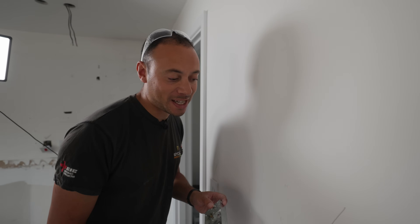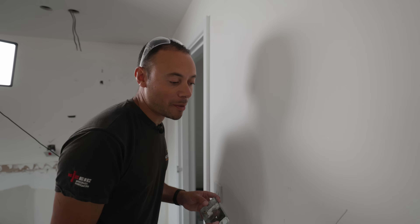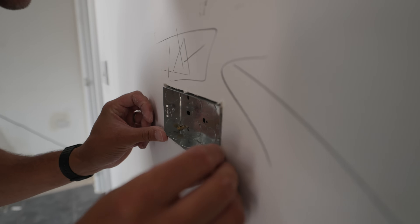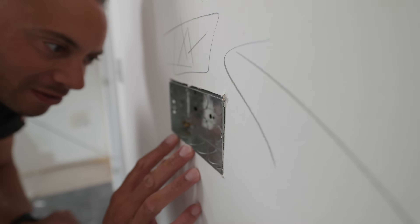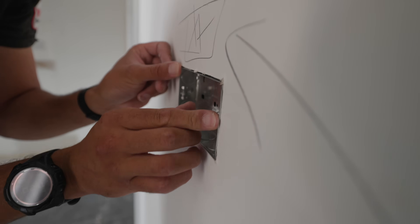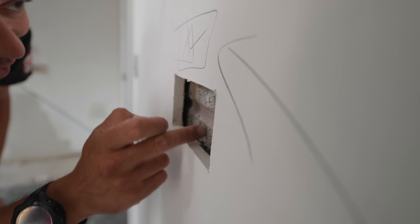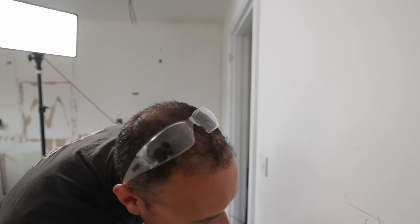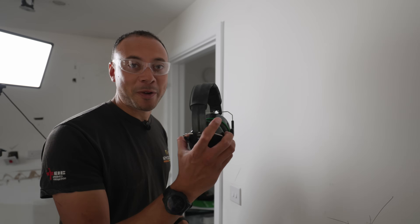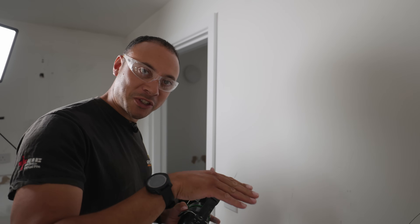As electricians we always hope there is enough depth — even though it seems deep enough, the plasterboard could be slightly closer to the wall up here. This is our moment of prayer. Oh no — it's out by a couple of millimetres, a little bit deeper on that side. We are going to need to chisel a little bit — that's not a problem. Safety first: protect the eyes, protect the ears. I particularly want to protect my ears because I do a bit of DJing in my spare time.